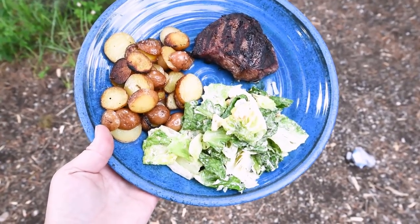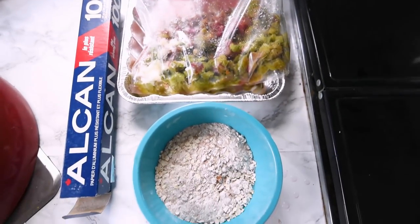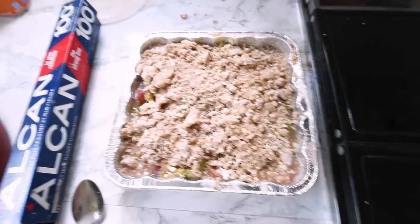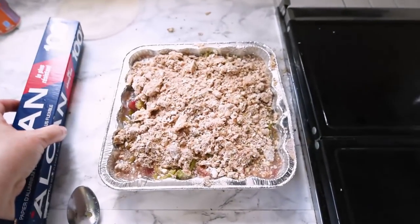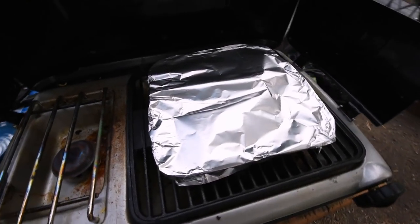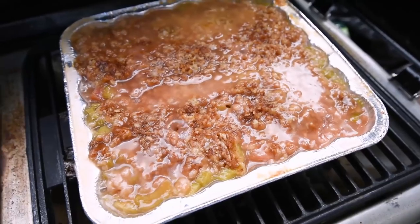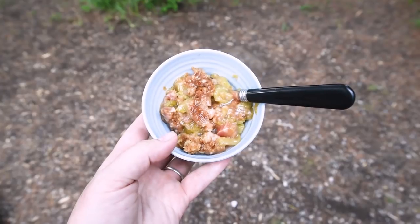I'm experimenting now with some camping desserts. One of our favorites that we've made a couple of times is rhubarb crisp on the camp stove. I just pre-mix the rhubarb — I chop up some rhubarb, mix it up with brown sugar and a bit of flour. Then I pre-mix the crumble, which is just some sugar, flour, and oats, and I mix some butter in when we're there camping. I put the crumble mixture on top of the rhubarb and sugar mixture and bake that for about half an hour on the camp stove on a very low setting. It is so delicious — definitely our newest favorite camping dessert.